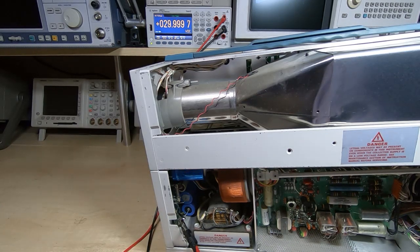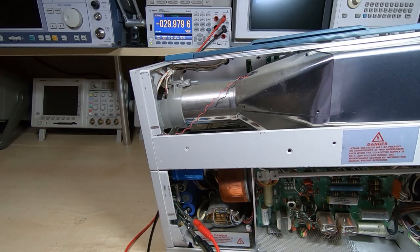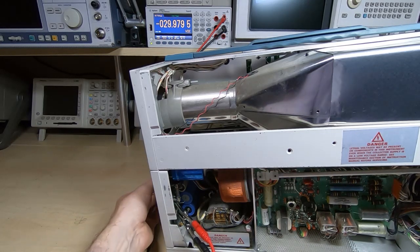That should be close enough. Next one is the minus 30 volts, so I'll move the test lead and we'll measure the minus 30 volt rail. We're now looking at the minus 30 volts and we'll adjust that.